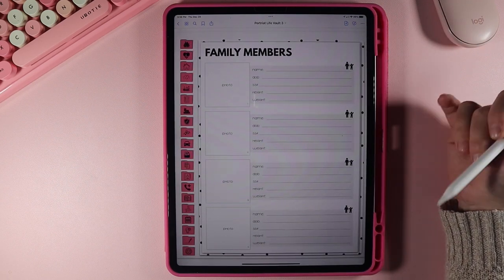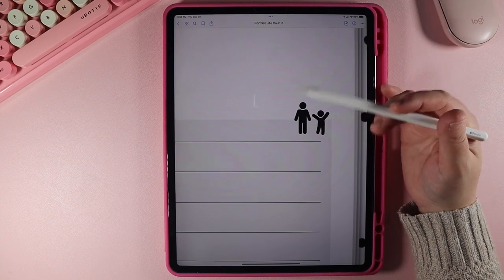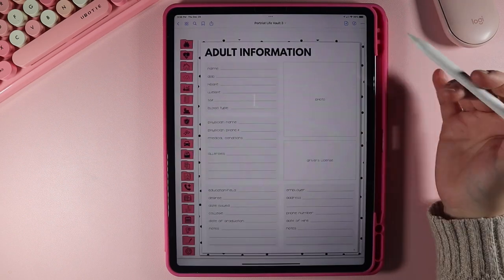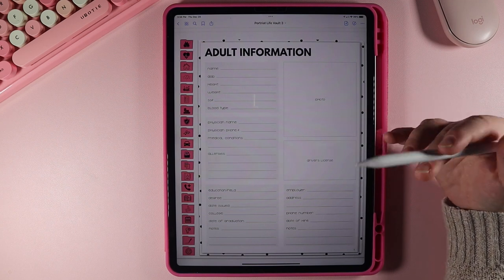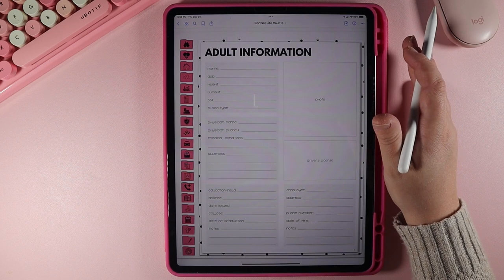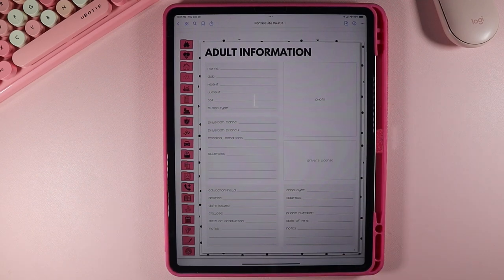Each section of each family member has an adult and a child option. If you are the adult, you click right on the adult icon and that's going to take you to adult information, where you can put a ton more about yourself — your physician information, your education, your employer, your driver's license, a photo of yourself, everything you may need. This is a great place for information like your physician's name, or if something happens to you and somebody needs information they wouldn't normally know.